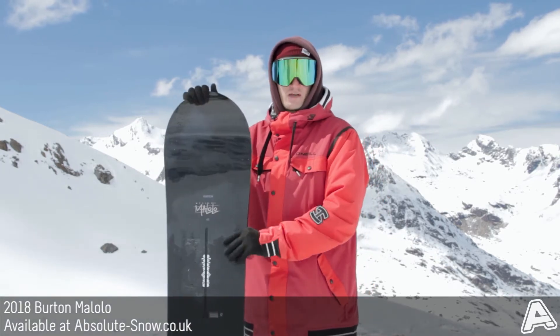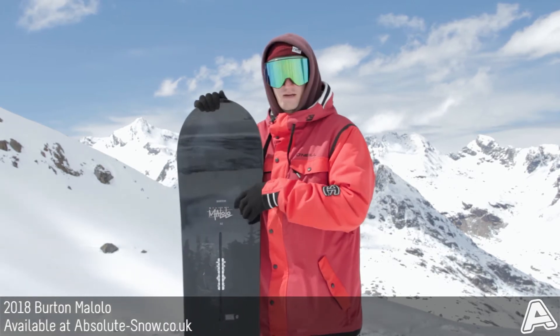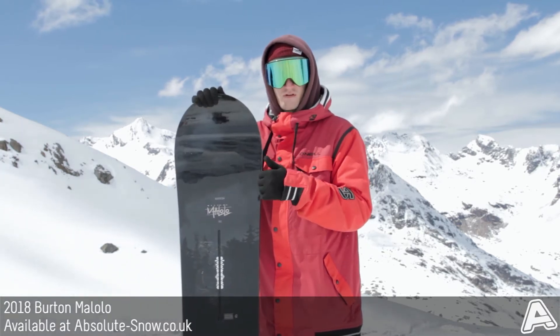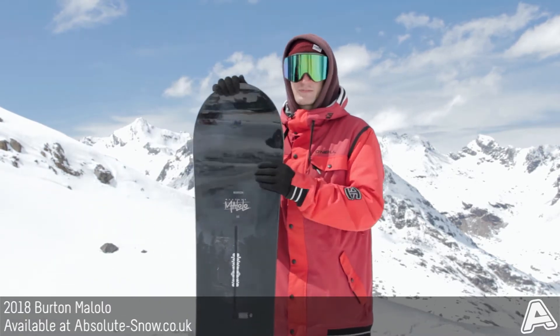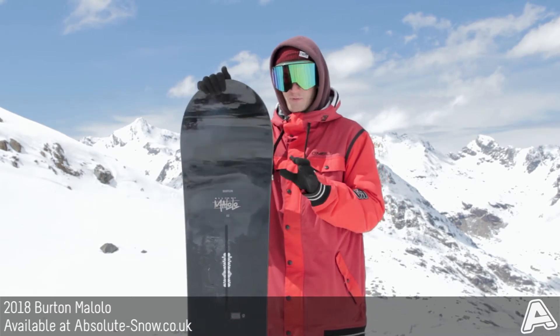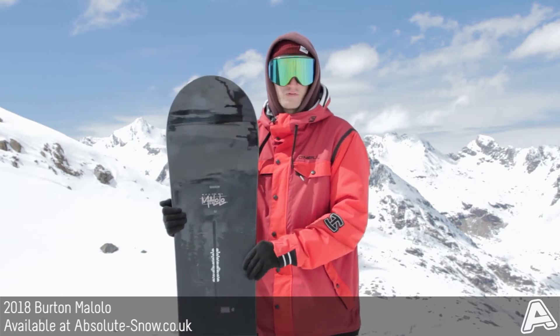With the Malolo Mystery, Burton have used their multi-zone EGD — really high-tech wood grain placement within the core. It's broken down into four separate zones that run down the edges opposite to the channels for superior edge hold and more precise pressure control, so it really responds to every little bit of input you put into the board. It's incredible how much tech they've put into this to make a board that absolutely shreds the whole mountain.